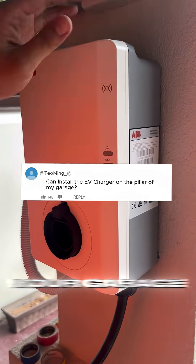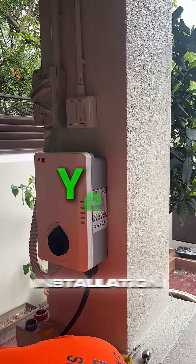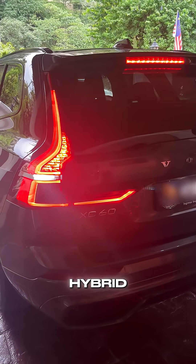Can we install your charger at the pillars of your garage? The answer is yes. Today's installation is an ABB Terra 22kW charger for this Volvo XC60 Hybrid.